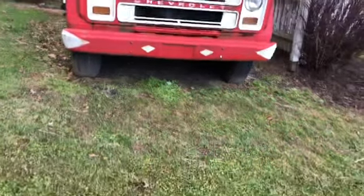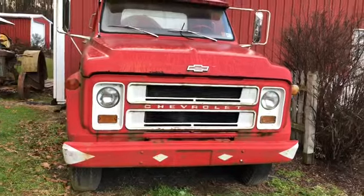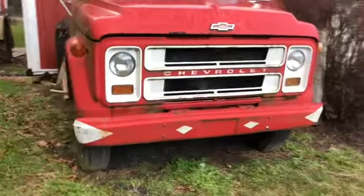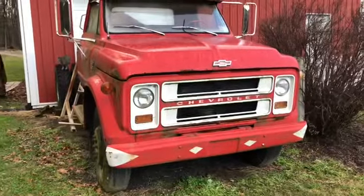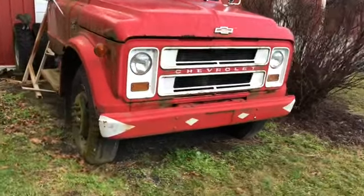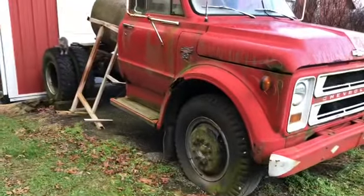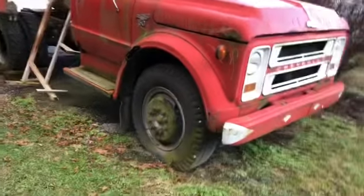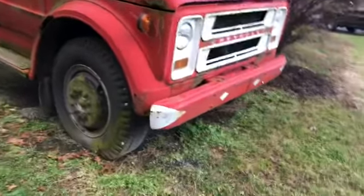Today I'm going to do another maybe coming-up project video. This is my 1967 Chevy C50. This truck does run but it has a lot of issues.